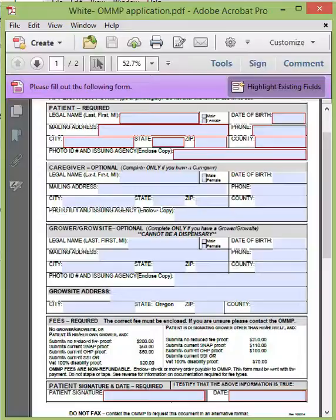The standard registration with no reduced fee is $200, and $250 if you are listing a grower other than yourself. With the Supplemental Nutrition Assistance Program, the program is supplemented by $140, so standard registration would be $60 and $110 with a grower. With the Oregon Health Plan, registration is supplemented by $150, reduced to $50 standard or $100 with a grower. With supplemental security income or Veterans 100% disability proof, the program is supplemented by $180, meaning registration would be $20 if a patient is their own grower and $70 if listing another person to cultivate their plants.